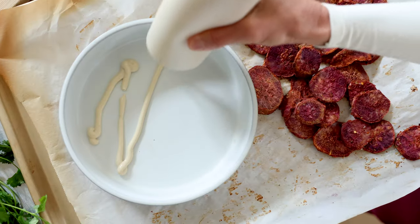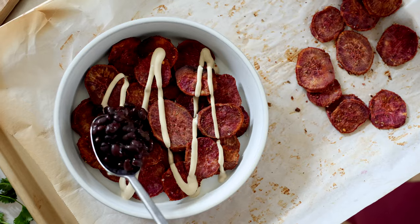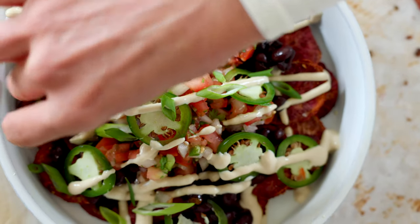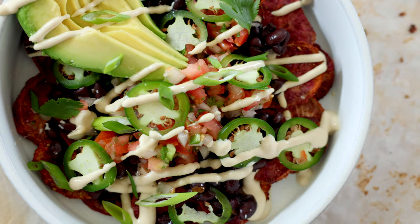In today's video, I'm going to show you how to make a really easy weight loss friendly and super delicious sweet potato nachos. I'm surprised I haven't put this combo together yet, but I really enjoy it. I've done some tweaks on my regular nacho toppings and I just think it's really, really beautiful.